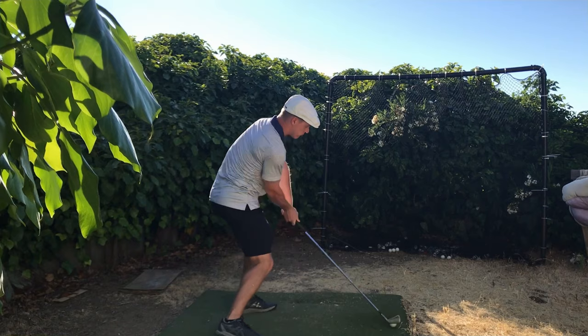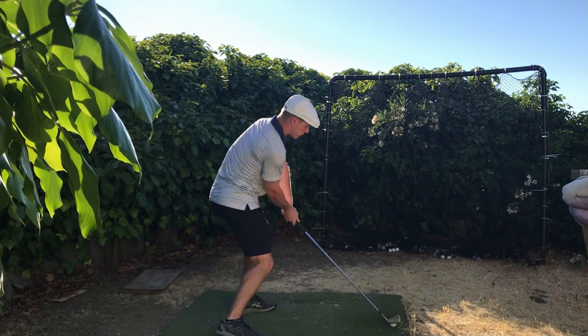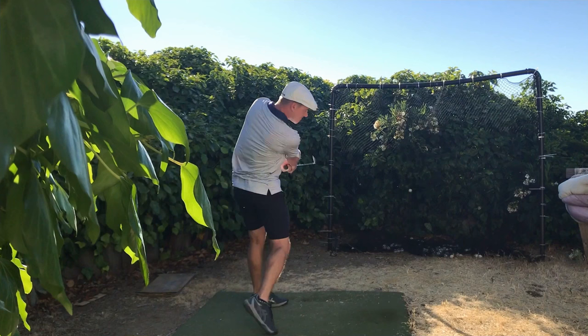Here he can rotate level with a more Hogan move. We can see the handle raising in the old swing. Hogan's hands are very low through the strike — flatter lie angles. So we worked into that, and he's really getting ready to turn.